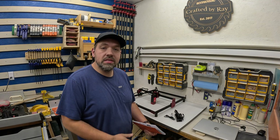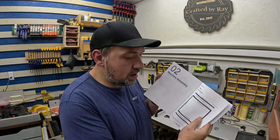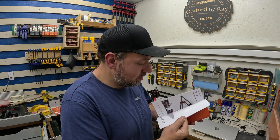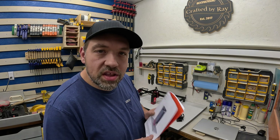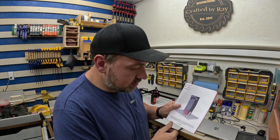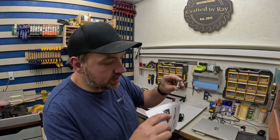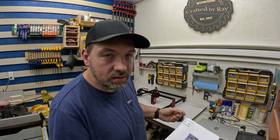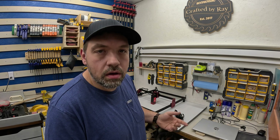I got it all put together and that was actually pretty easy. The instructions are step-by-step in color and pretty easy to follow. Even the focusing is very easy — you basically just loosen the thumb screw, drop it on the edge, and retighten it. Super easy. And I love that it's magnetic so you can take it off and get it out of the way when you're moving material around.